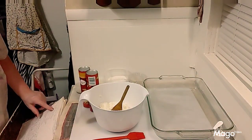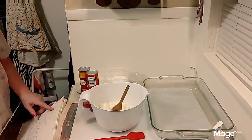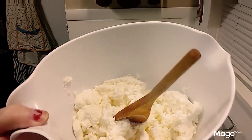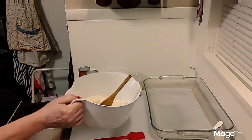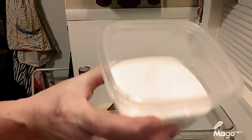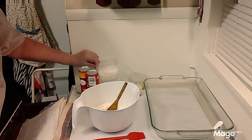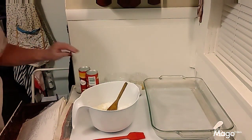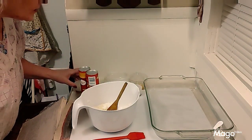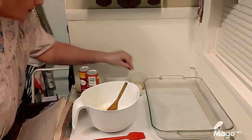Then you're gonna need two eight-ounce blocks of cream cheese, so 16 ounces all together. I've already taken it out and kind of blended it up a little bit. Then one cup of plain granulated white sugar and one teaspoon of vanilla extract.